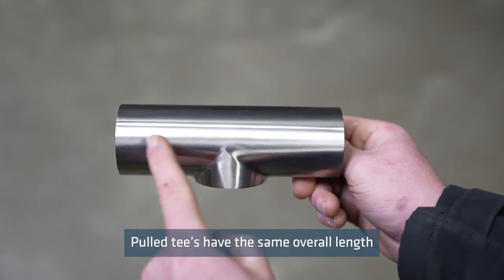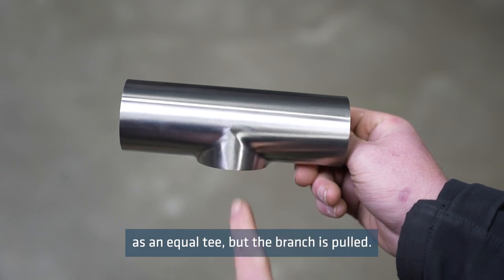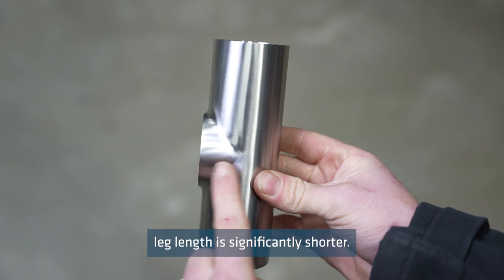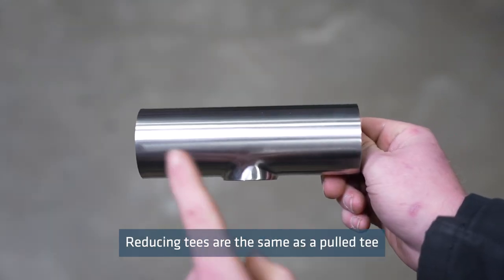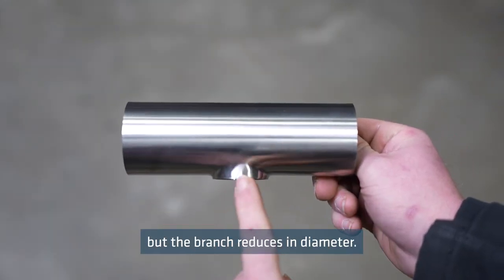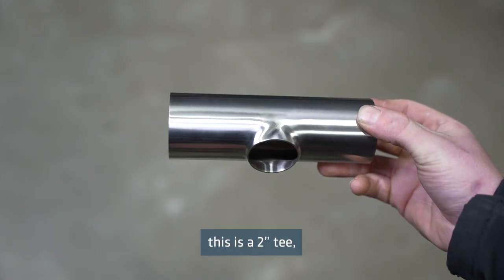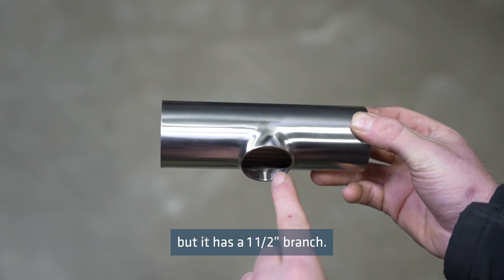Pulled tees have the same overall length as an equal tee but the branch is pulled, meaning the branch leg length is significantly shorter. Reducing tees are the same as a pulled tee but the branch reduces in diameter — for example, a two inch tee with a one and a half inch branch.